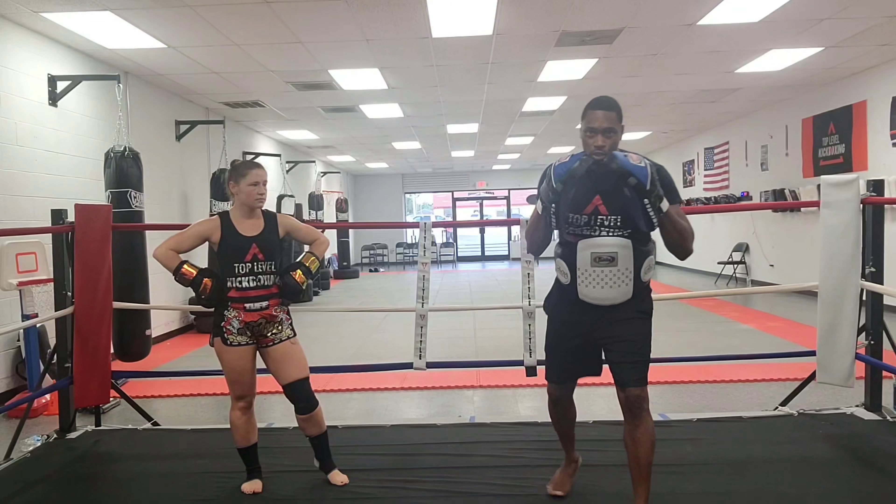One more time — push. Great. Now she's going to switch her feet again and throw a left head kick. Push — just like that, beautiful. Switch tee, boom. Again, boom. And switch head kick. Awesome job.